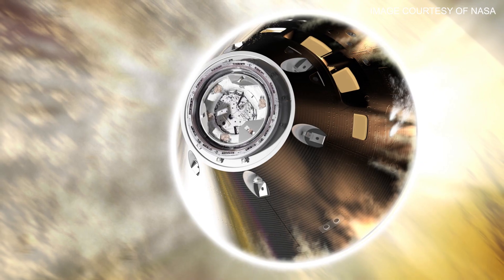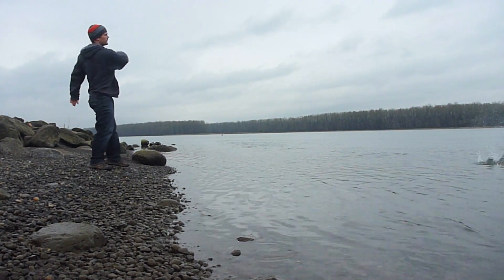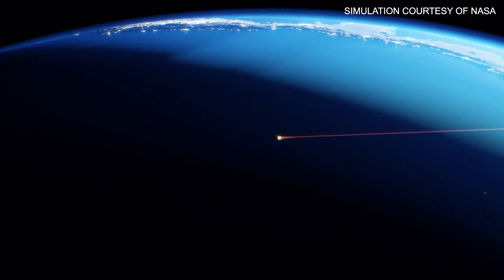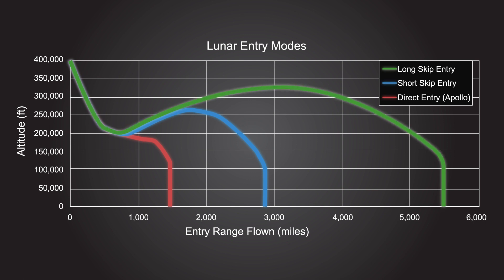This re-entry was really unique because it's the first time we've ever had a spacecraft try a skip entry. What Orion did was dip into Earth's atmosphere, then lift back into space, and then finally go all the way through the atmosphere — basically like skipping a stone across the surface of water. Since the spacecraft is landing in the Pacific Ocean, the skip entry allows Orion to get much closer to the California coast than any previous missions, so the ships don't have to travel so far out to recover it.